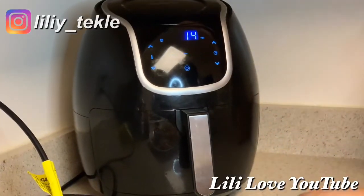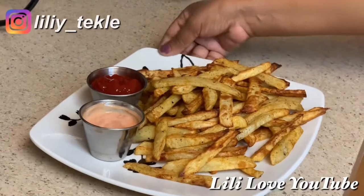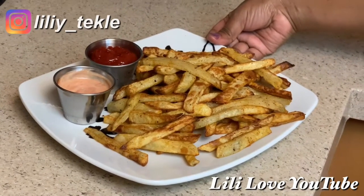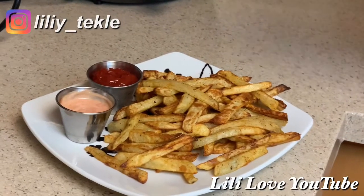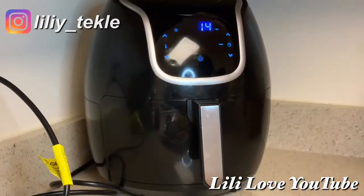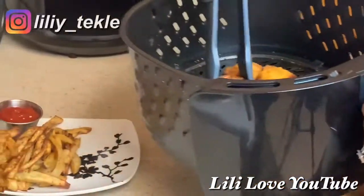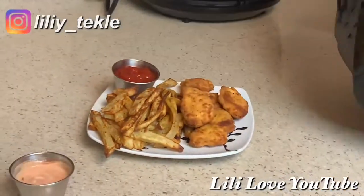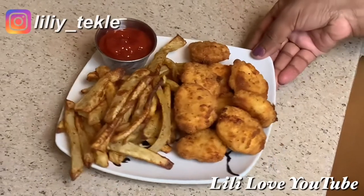We have to make dinner. When we go to make the rice, we have chicken and corn. We can do it with chicken — we are going to cook the chicken nuggets. I have made the rice, so the rice is here.